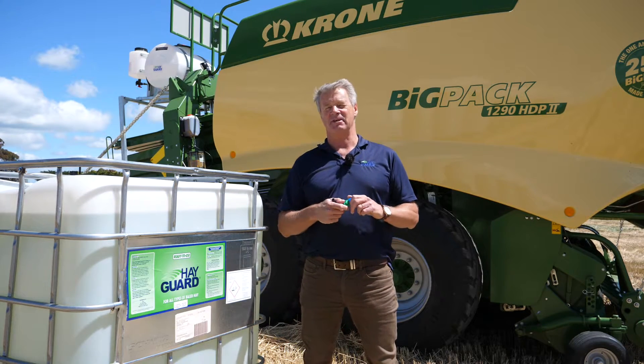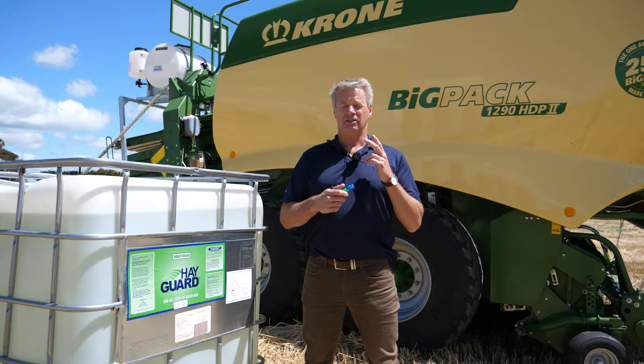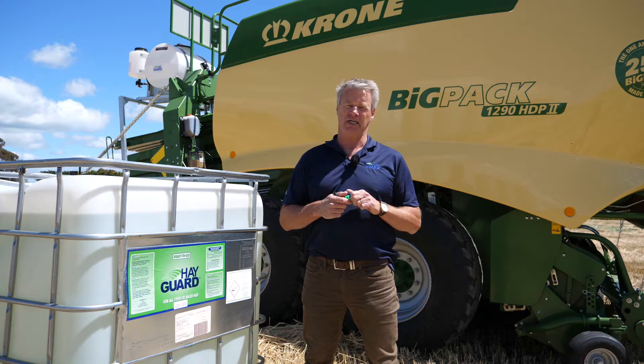G'day. Today I'd like to give you a couple of tips on best practice when applying Hayguard. There are three critical things we need to do to get a good application.